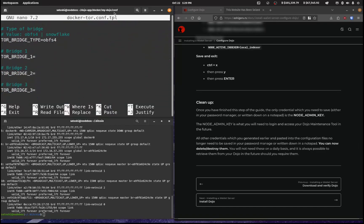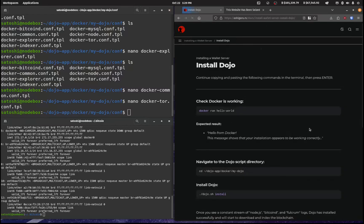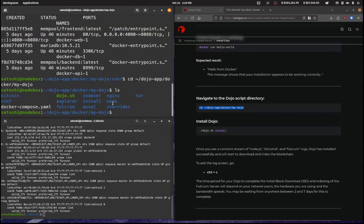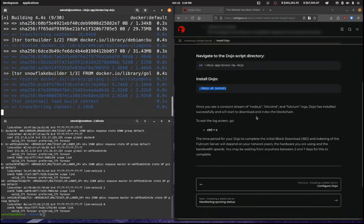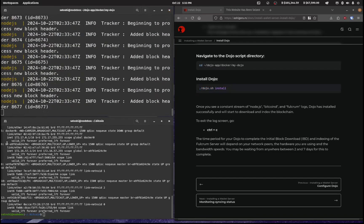Now it's time to install. Let's check Docker is working — I'll run docker ps, which it is, and I've got my mempool.space installed as well. We'll navigate to the Docker folder and run ./dojo.sh install. Hit Enter, and when prompted 'Do you wish to continue to install Dojo version 1.26?' enter Y. That's going to take a couple of minutes to download and install.